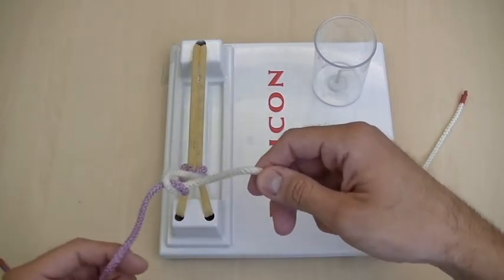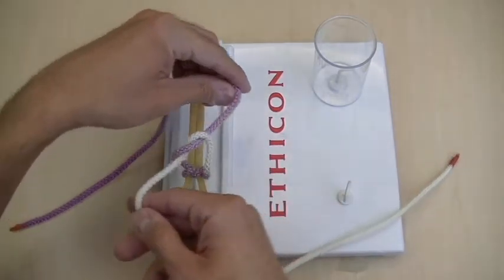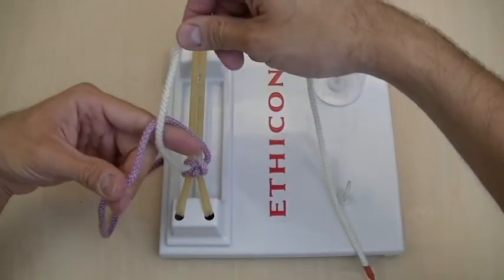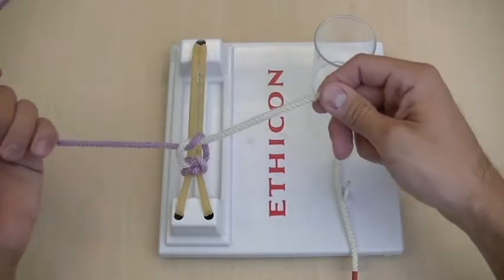Since that was an underhand, which is like a thumb on the two-handed throw, it's thumbs up. So now you're going to bring this hand up, then all the way over to complete your square knot. And then you're going to do an overhand again, where you go like this, bring the white string under, loop over, and bring the purple string down, and tie down.